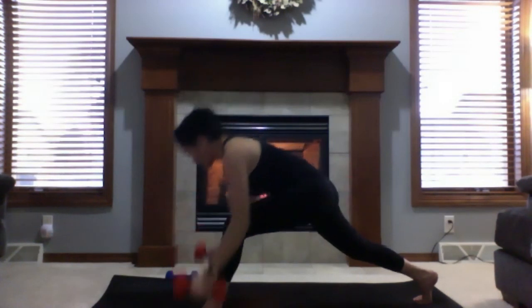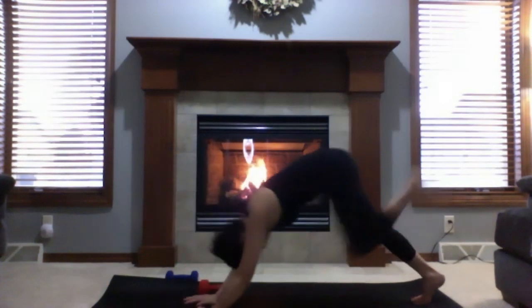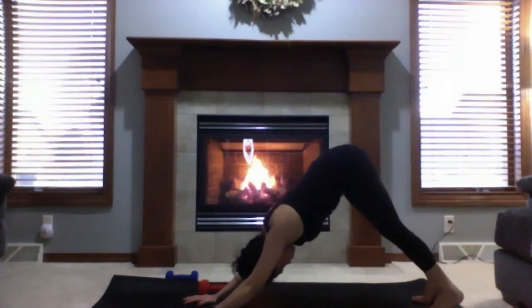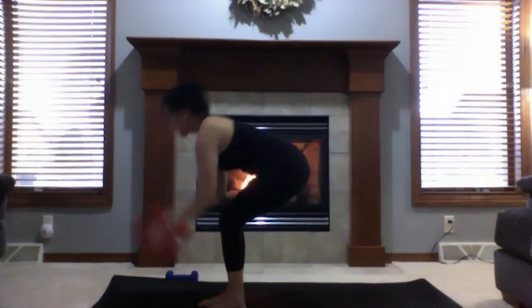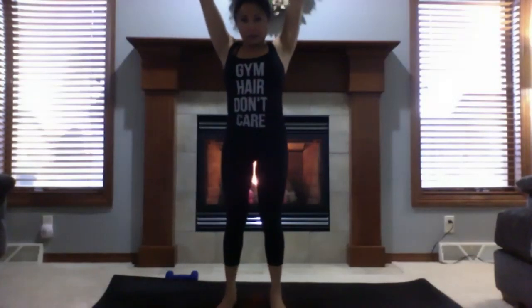Bring your hands to heart center, lower both hands down to your mat. Inhale to three-legged dog, lower both feet down. Come up to tiptoes, look between your hands, walk or hop. Grab your weights and come up to mountain pose.